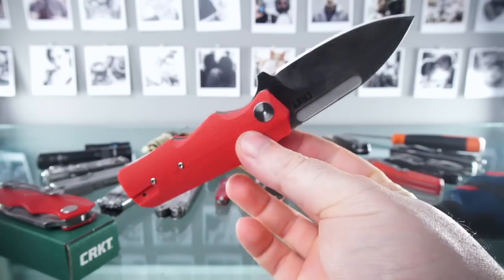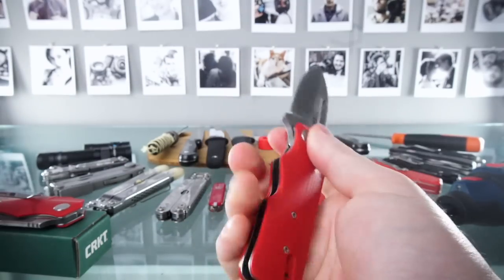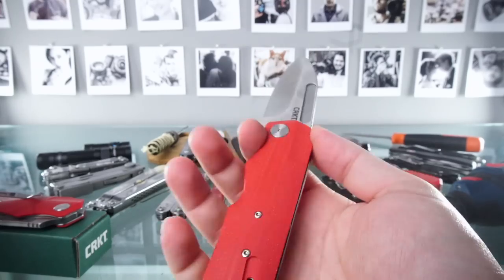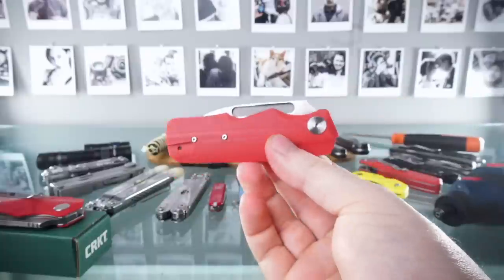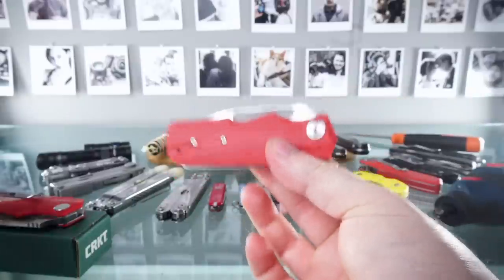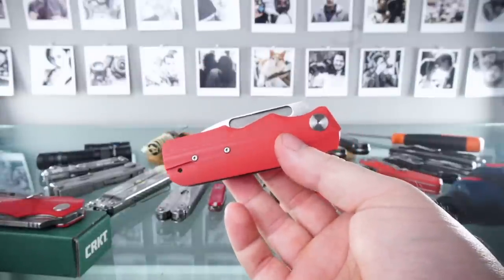I've been eyeing this up for several years and just never bought one. This is a gorgeous UK legal knife — for me it's really important to have that non-locking under three inch blade, which means I can carry this if I want to. Obviously don't take my word for it on the legal side, but as far as I know, it's UK legal to carry.